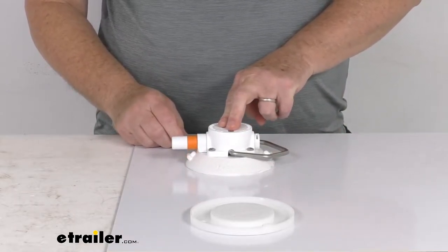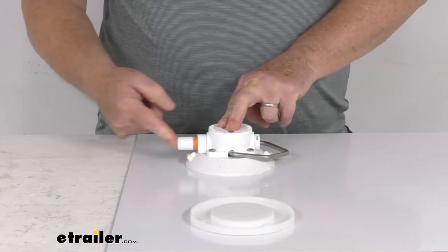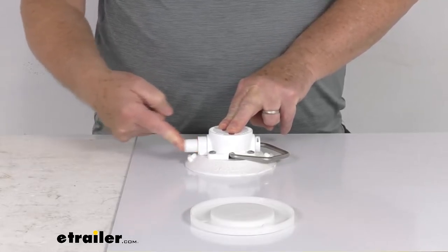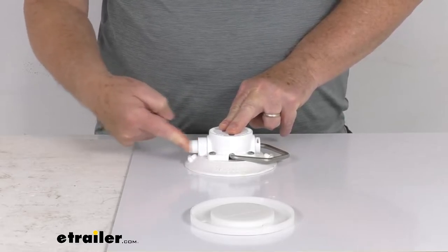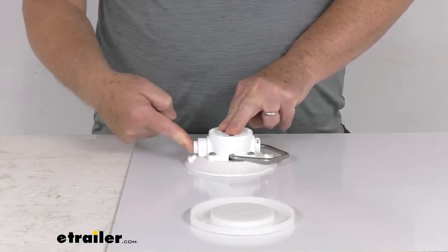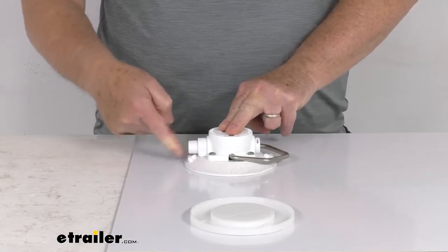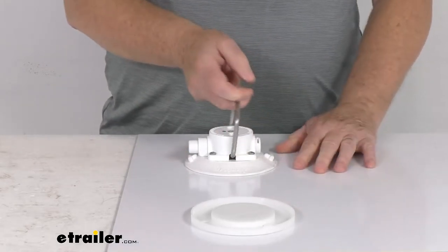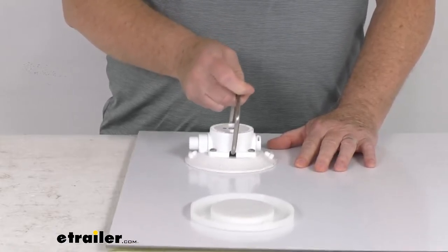Basically what you'll do is put a little pressure on it and then start pumping that plunger. As you keep pumping, you'll notice that orange indicator on the plunger will slowly go away, and when that happens, that means you have enough vacuum in there. Just like that — no orange indicator, and you can see it's attached pretty well.